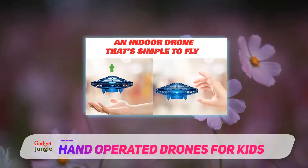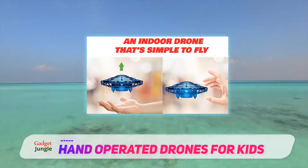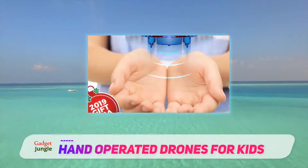Fly time: after getting a full charge, it is supposed to fly for about eight minutes on average. However, many buyers have said that it lasts more around five or six minutes. The main highlight is that it's hands-free with no remote.